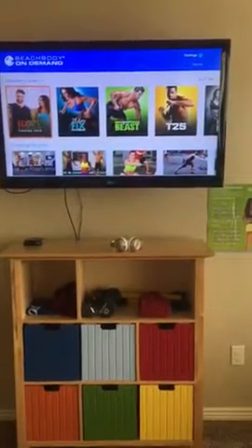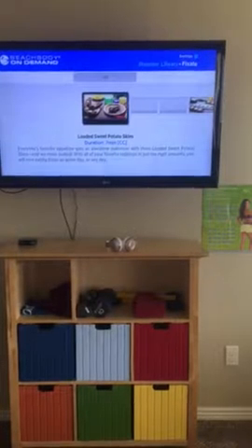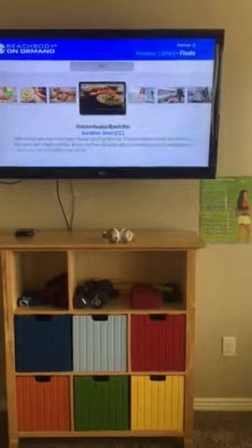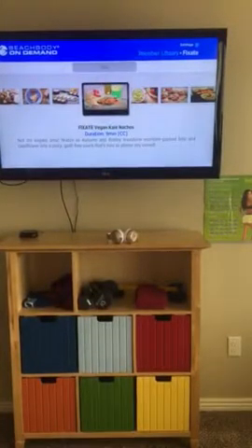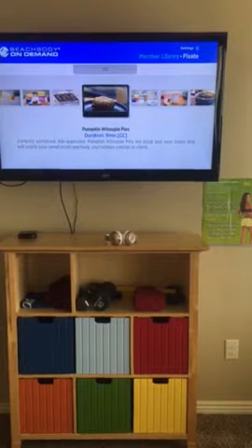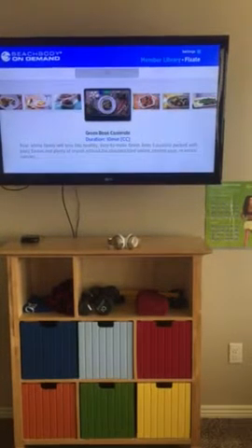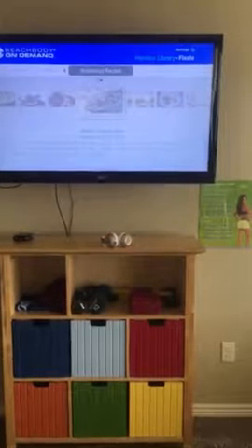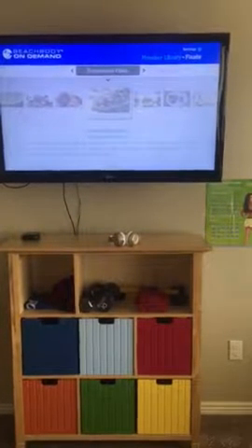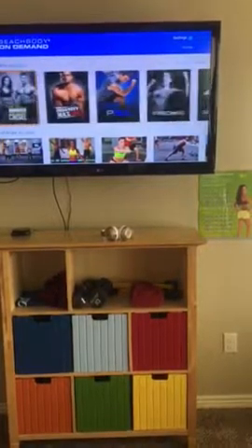The Fixate show is a cooking show with Autumn and her brother. You can go into it and it has all of the shows. Online it has all the recipes listed so you can go through and look at all of those. I'm navigating back here on the Roku — there are all the recipes. All right, going back down the line again.